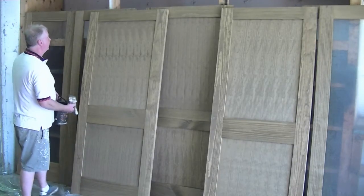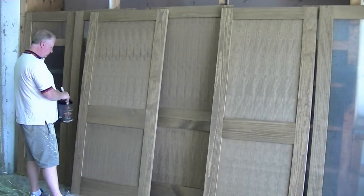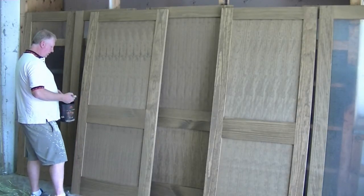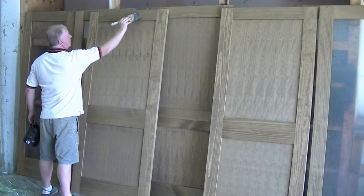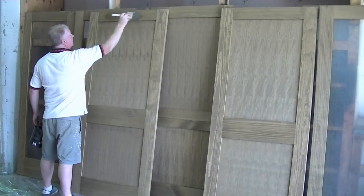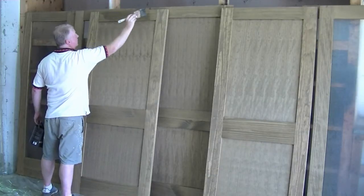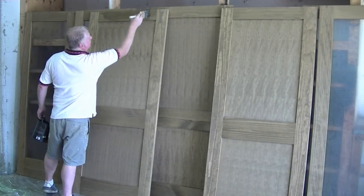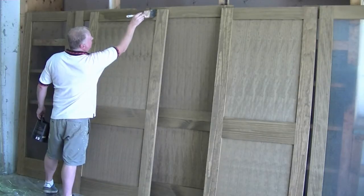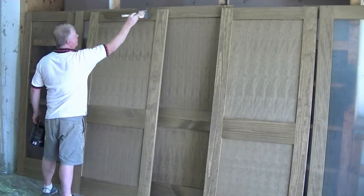We're going to start with the first crosser. Just load off your brush. Strike off if you want to on one side. Lay down the product in the middle and then work your way out — work your way out to the top. Then just go to that join again like we did when we were staining, right to the join between the crosser and the vertical flat.